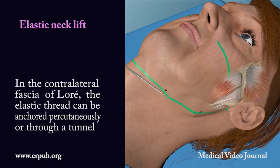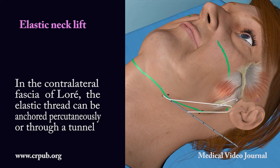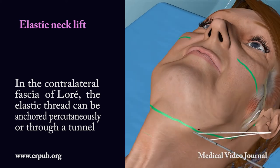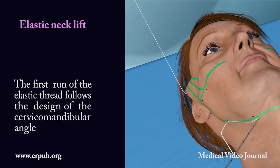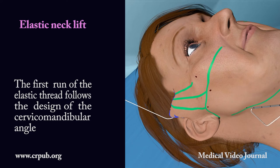In the contralateral fascia of Loray, the elastic thread can be anchored percutaneously or through a tunnel. The first run of the elastic thread follows the design of the cervical mandibular angle.